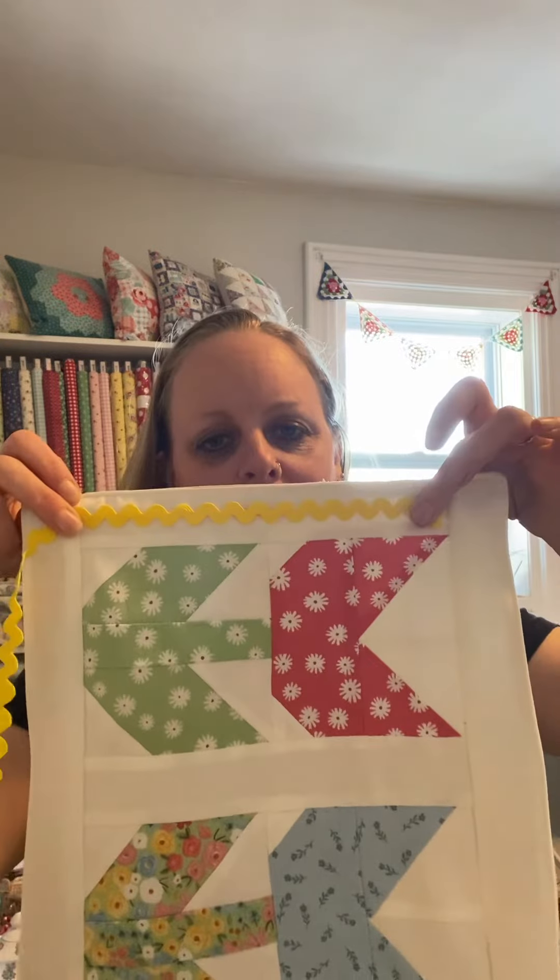I'll put all the links below. Happy sewing — it's not hard. Tutorials for everything below.